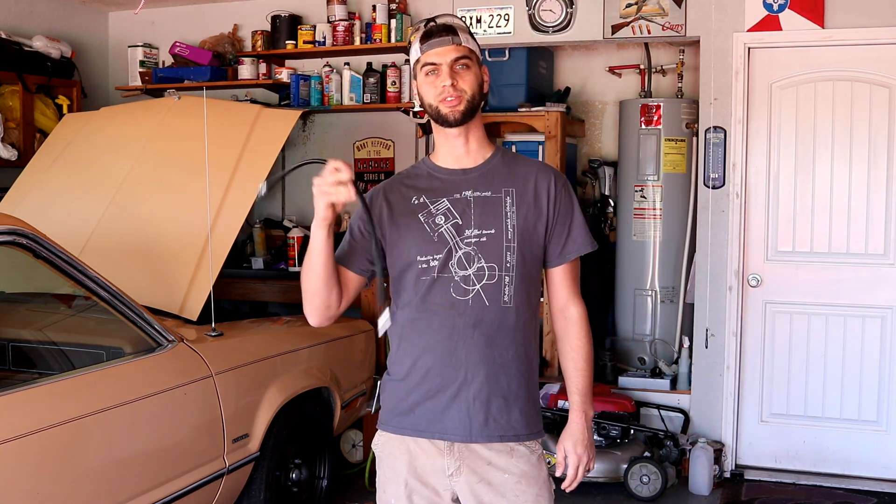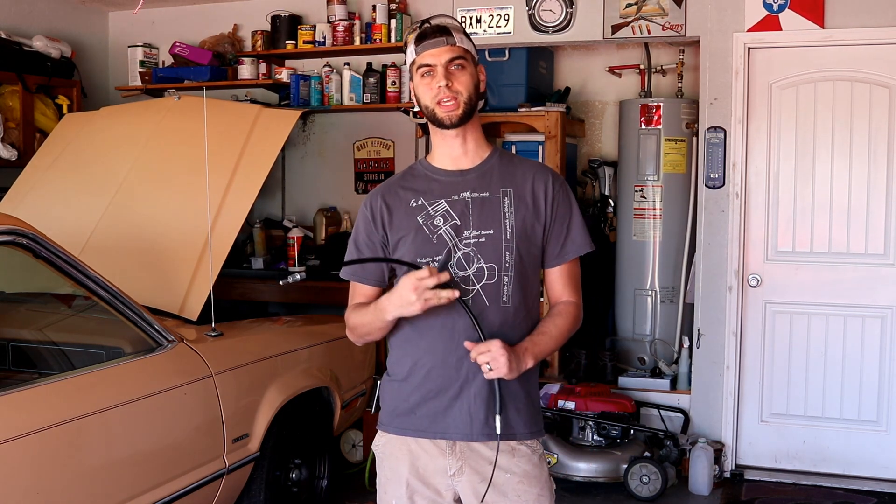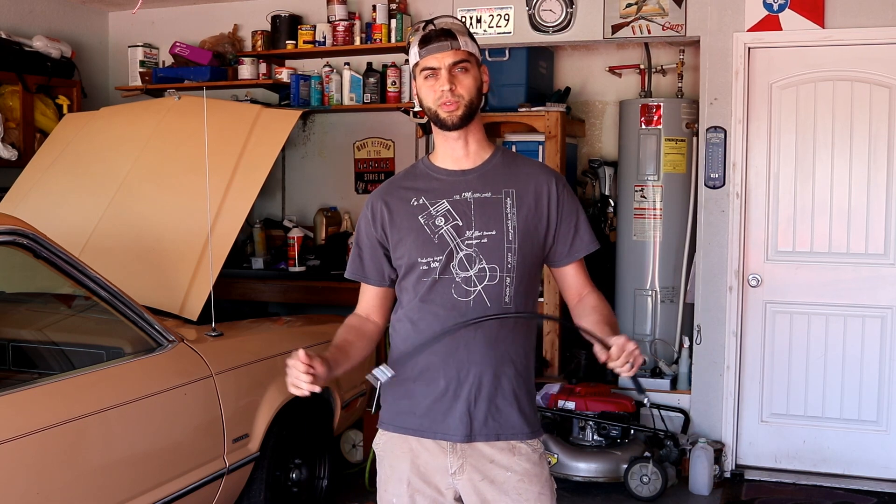In today's episode, it's time we install the Lincoln Mark 7 parking brake cables on the Lincoln Mark 7 rear end I've installed on Project Low Fairmont, the $4,000 project budget car, 1978 Ford Fairmont Futura. So before we can do this, we've got to get that rear tank out because we don't want to be welding with gas fumes around us.